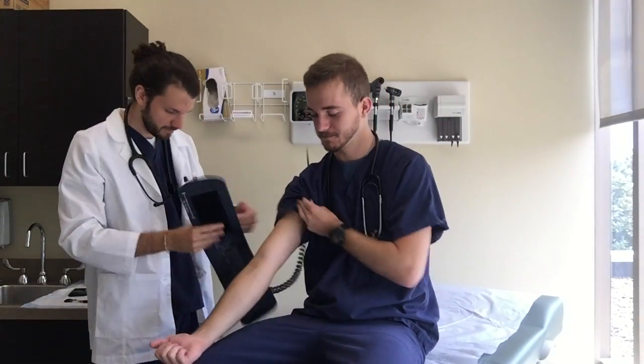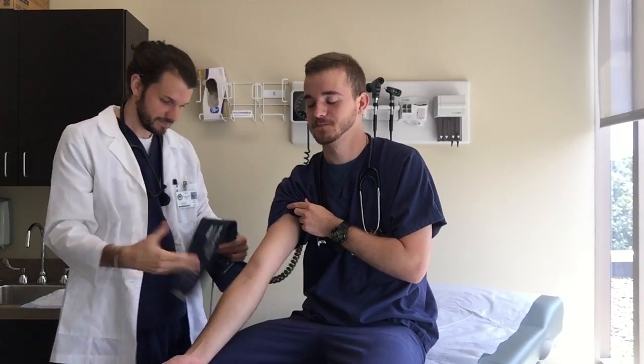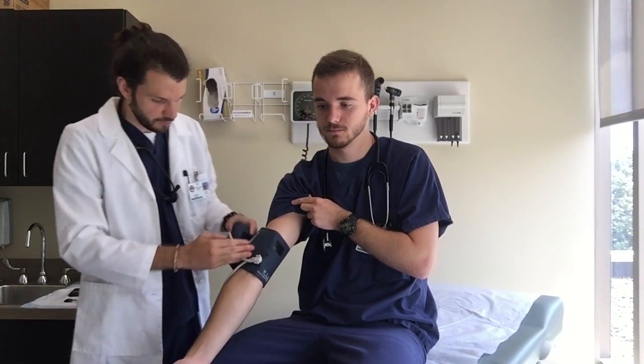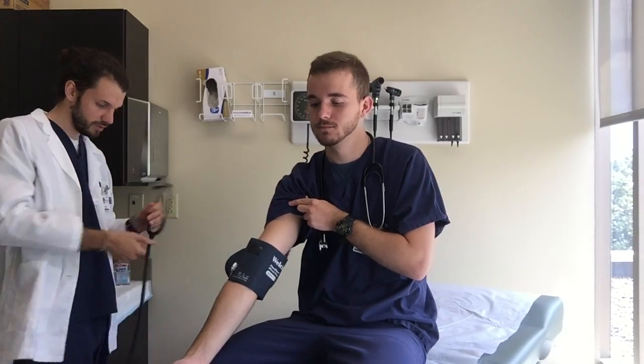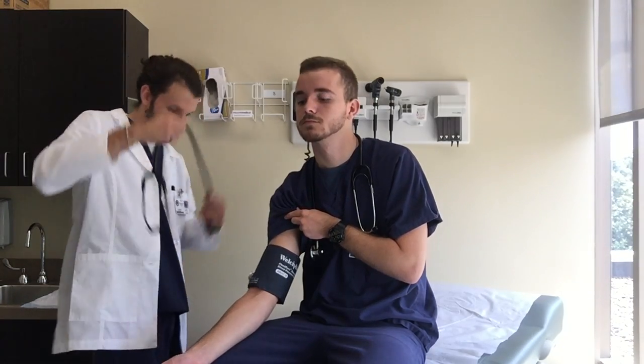Check his blood pressure. His blood pressure cuff slipped off. He's only run up in the 120s, so I won't blow your arm off. 115 over 75 — perfect.